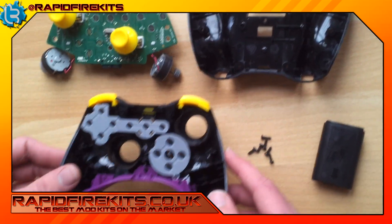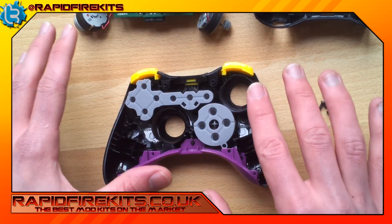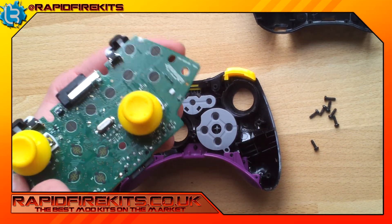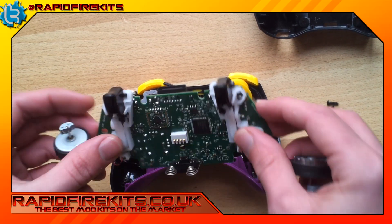Your best bet is to keep all your buttons facing downwards on your controller like so — everything down that way it doesn't fall out. Then you get your circuit board with your thumbsticks on, and I find it easiest to put the thumbsticks in first.